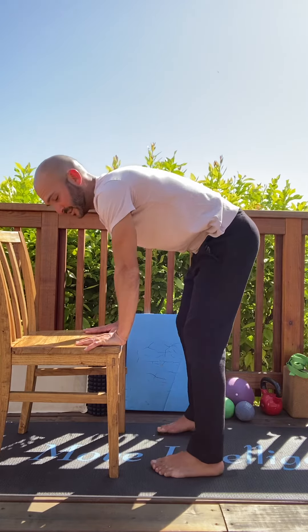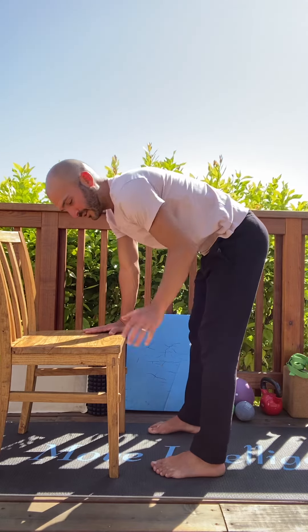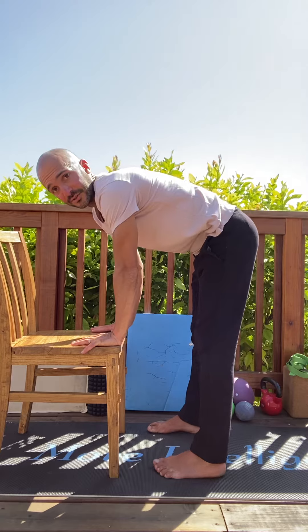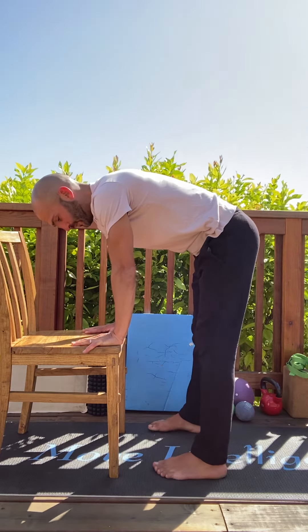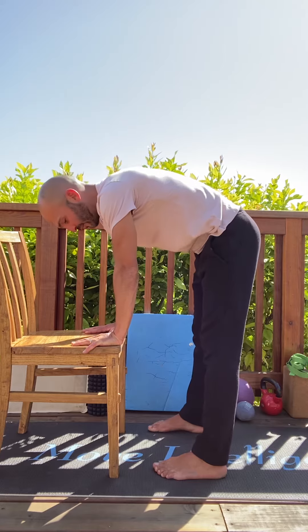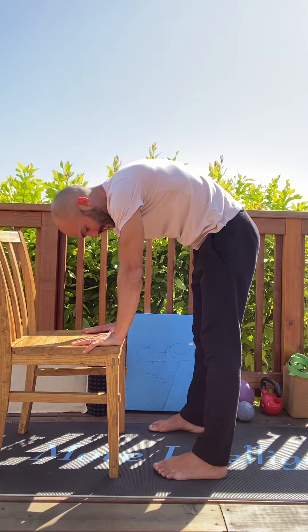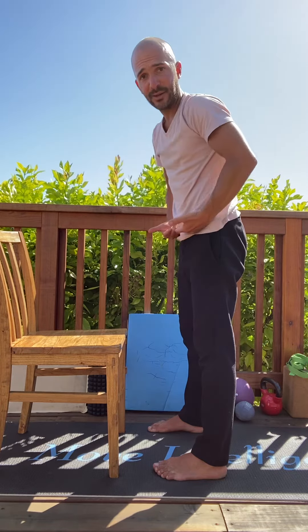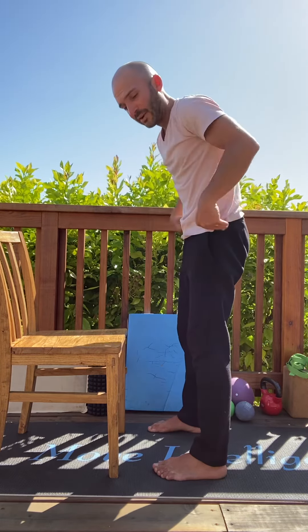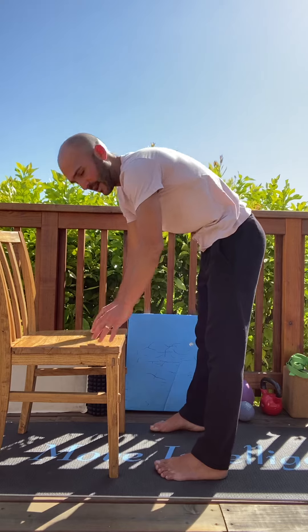We have our hands supported on the chair. The setup is hips over ankles, wrists right underneath shoulders, so we're kind of aligned in that position. And in the rounding position, as I'm going here, I'm really trying to draw that space two inches below the belly button, at the waistline or so, right inward.